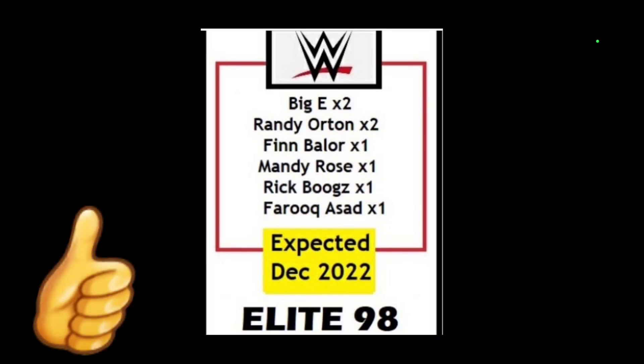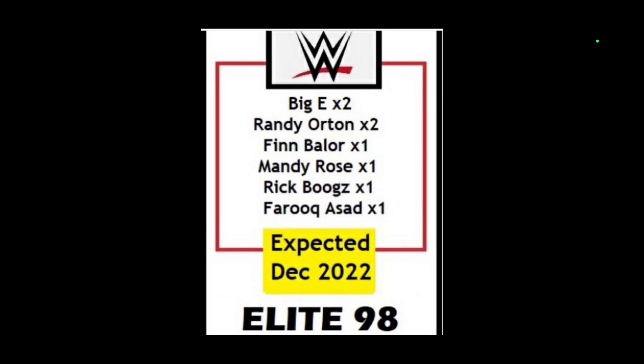For Elite Series 98, it's not expected until December later on this year. But I think that's perfect timing — it's Christmas time, and what better way to do up the holidays than with some brand new figgies, right?